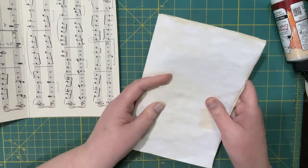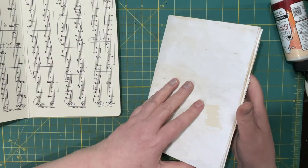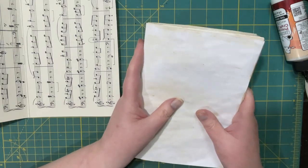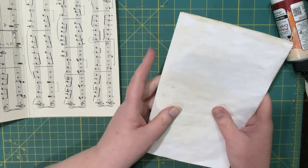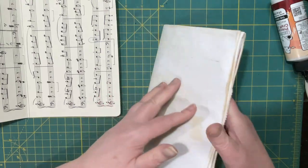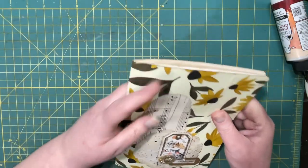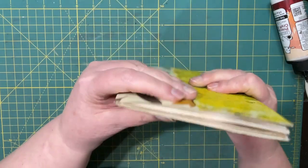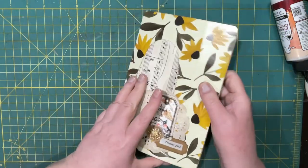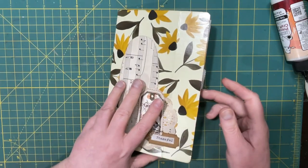I have ten pages plus the pocket. I have some coffee-dyed paper and some light cardstock — misprints for the most part — so it is somewhat bulky, but it's only going to get bulkier. Actually not too bad right now, but we haven't put anything in it yet either.